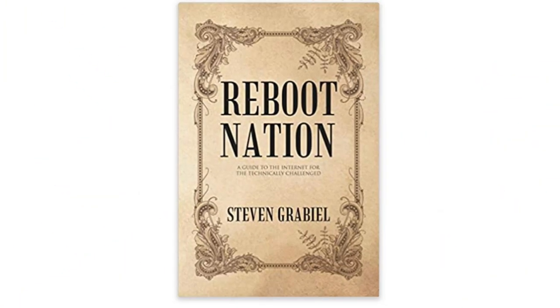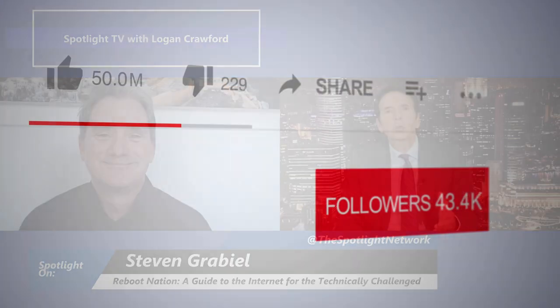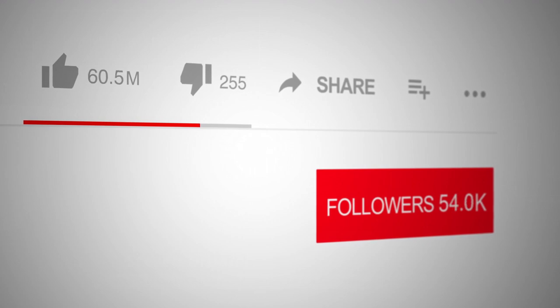I'm Logan Crawford, and right now on Spotlight, we're speaking with Stephen Grabiel, who is an experienced technology writer and consultant. He has dedicated his career to helping people navigate the complexities of the digital world. In Reboot Nation, a guide to the internet for the technically challenged, he breaks down the basics of internet connections and how to optimize them, making the online experience more accessible for everyone. We are delighted to have Stephen join us today, and we thank the folks at Authors Reputation Press for helping us put him in the Spotlight. We ask viewers like you to support writers like him by subscribing to our channel.